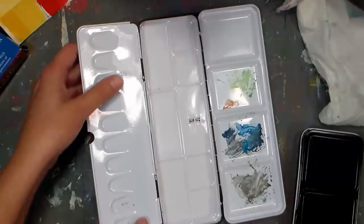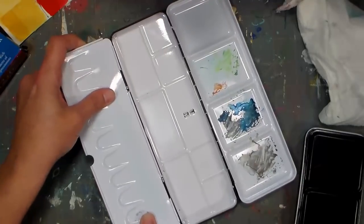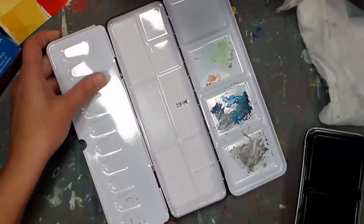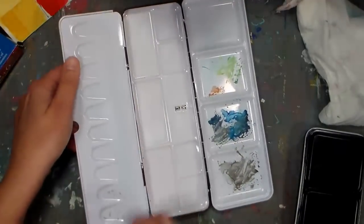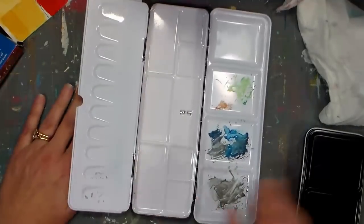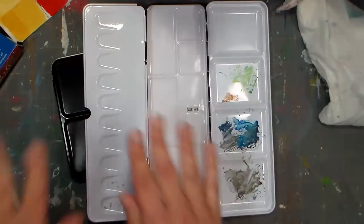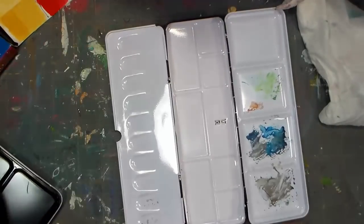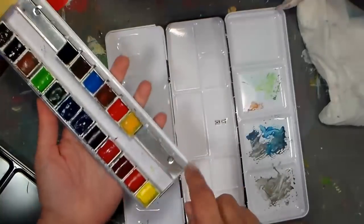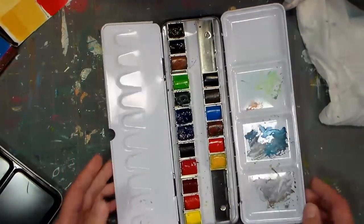I noticed that if you gently bend the wings up a little bit, it does pinch them tighter. I suppose I could put something underneath to keep it propped up while working. I also like that the removable insert comes out for cleaning and provides room for another six pans, which you could fill yourself.